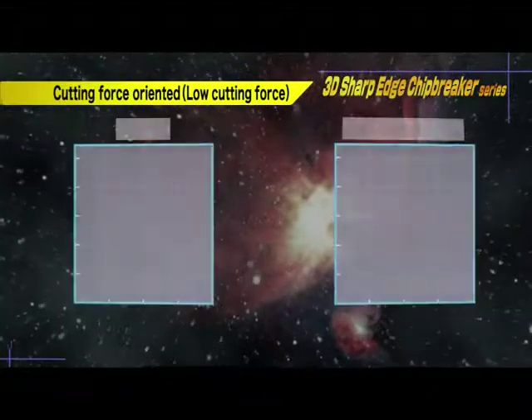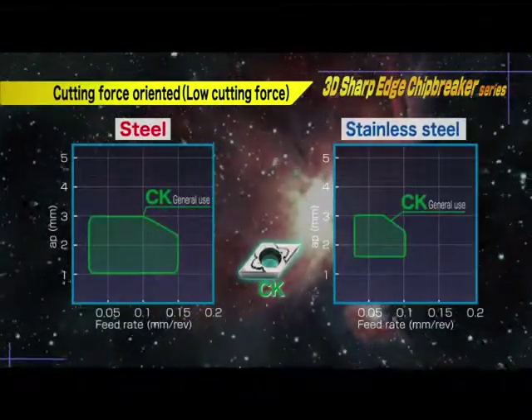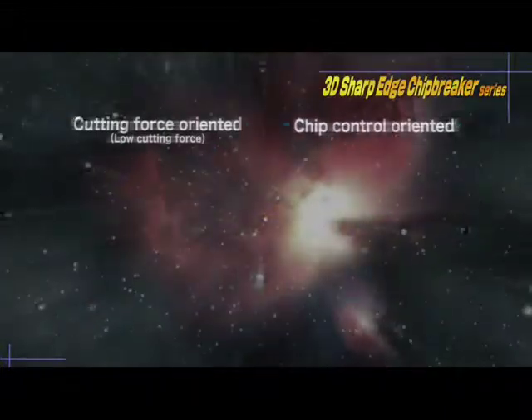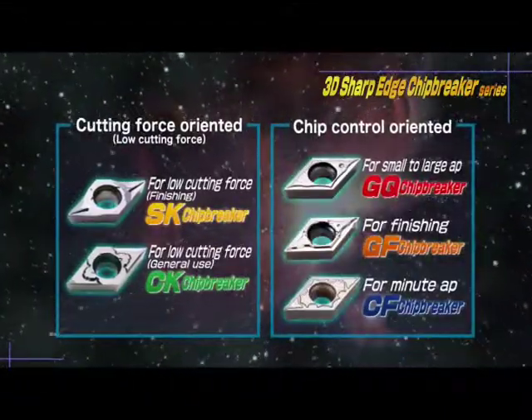Two new chip breakers have been released: the low cutting force oriented CK breaker, and the sharp edge with good chip control oriented SK breaker. Kyoselle can solve all your chip control issues in small parts processing.